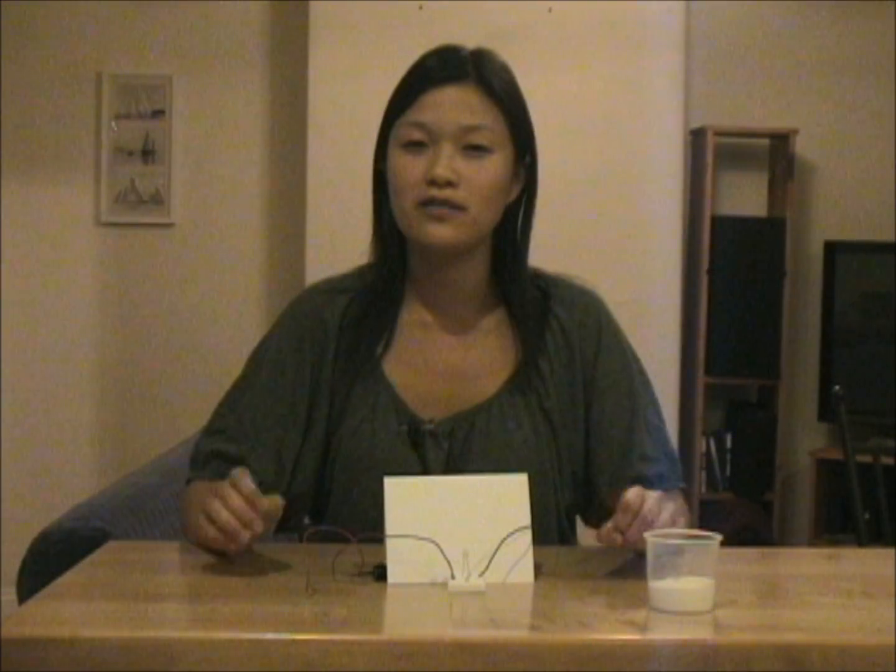So what's going on here? Well, it turns out that salt is made up of two things — sodium and chloride — which are attached together. In order to conduct electricity, we need these two things to be able to move around and carry the electricity. Since the salt is dry, the sodium and chloride are stuck together, so they aren't able to carry the electricity. But when we add salt to water, the sodium and chloride detach from each other and are able to move around freely and conduct the electricity.